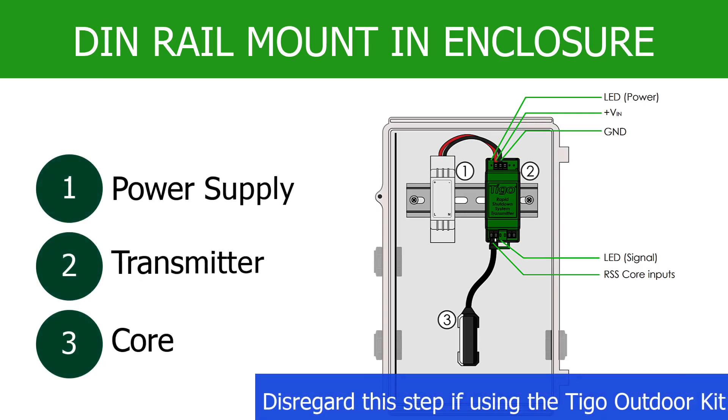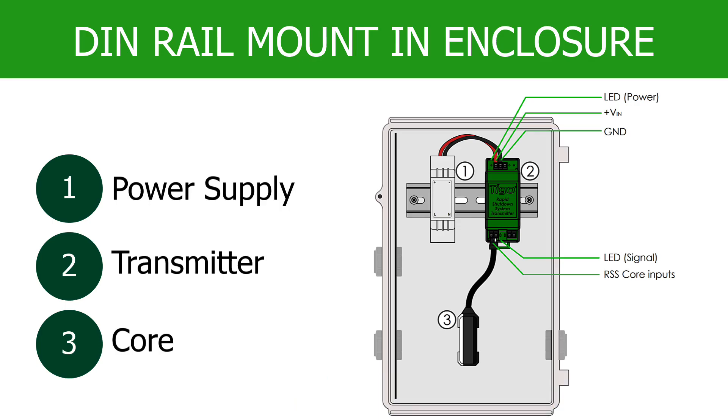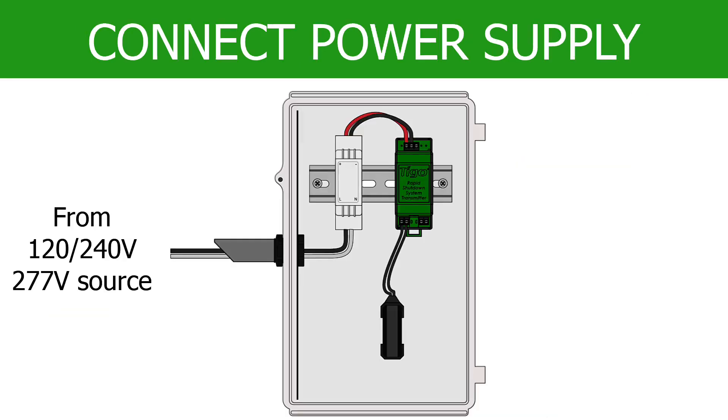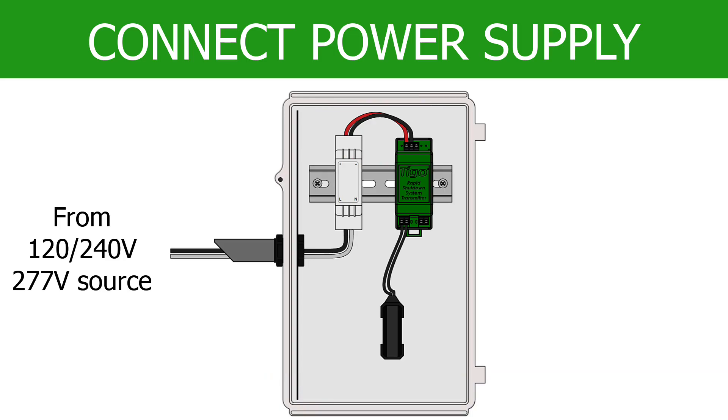Mount the transmitter unit and its power supply to DIN rail inside a NEMA 3R or better enclosure. Ensure the DC output of the power supply is connected to the correct terminals on top of the RSS transmitter.